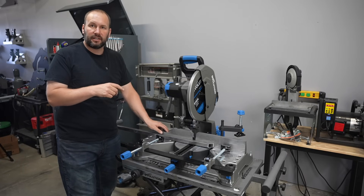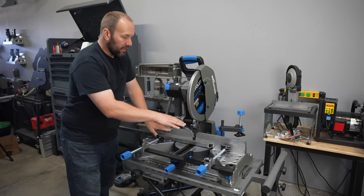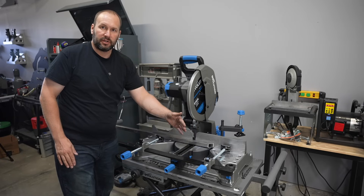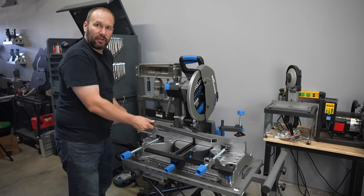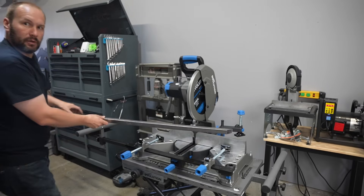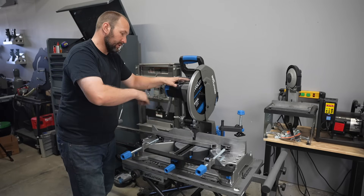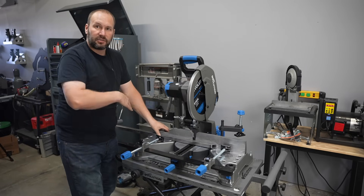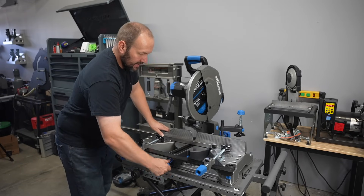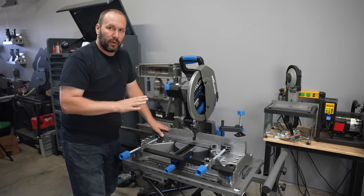Let's talk a little bit more about the mitering function and why it can be really beneficial compared to a traditional chop saw. With a regular chop saw the head is always sitting straight and the fence itself moves, and it usually only moves in one direction. So when you have a long piece of material, either the material has to swing way out across the whole room or you have to rotate your saw to keep the material straight. In this case the material is always going straight, which is nice because I have a long skinny workspace, so I can just loosen this and pivot the saw head.